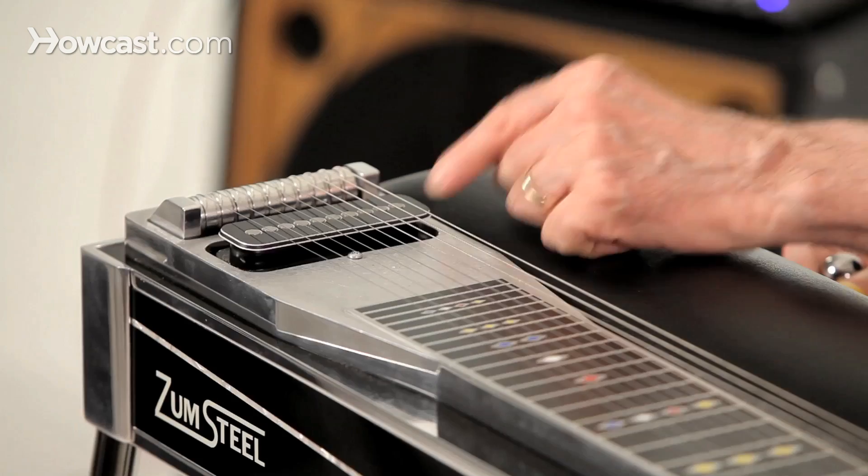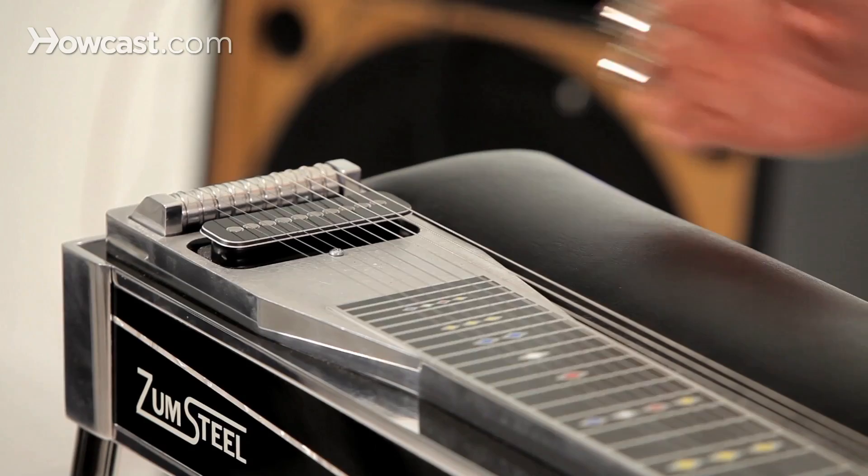Over here we have the pickup. This is what makes it an electric instrument — this is basically the microphone for what you're playing.